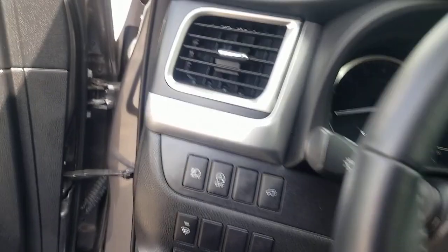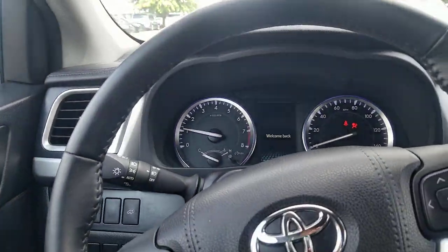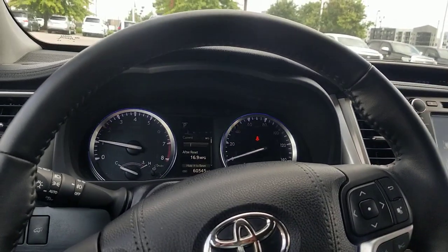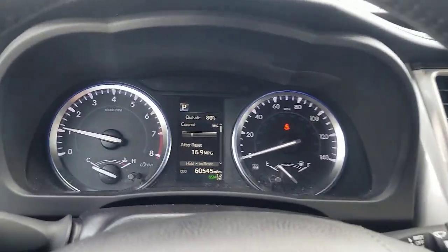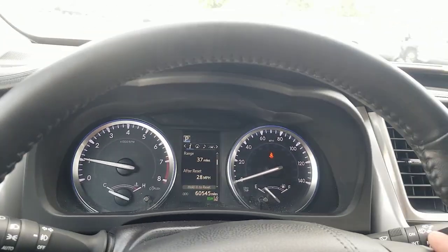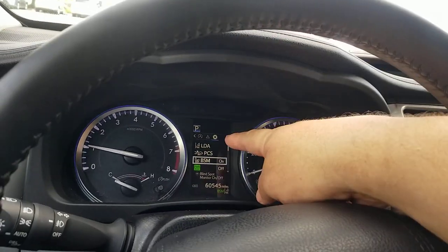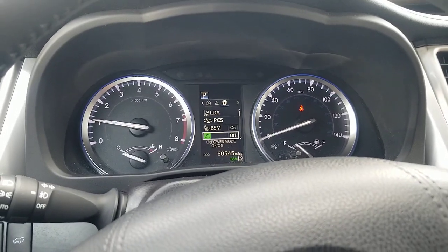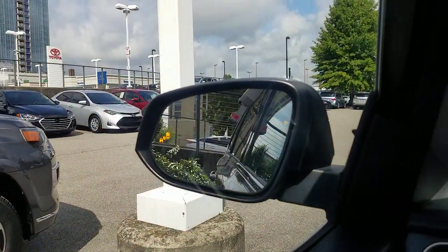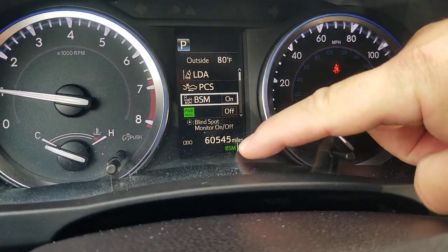What I'm going to show you is how it works and also how to turn it on and adjust it. I've just turned on the vehicle. Using the toggle, you can scroll down and scroll through different things. You want to scroll over to the right or left and get to that little gear icon. Once you get to that gear, you're going to see BSM. BSM should say on — if it doesn't, hit that button and it says off. When you hit on, it will light up in both mirrors to let you know that it is on.